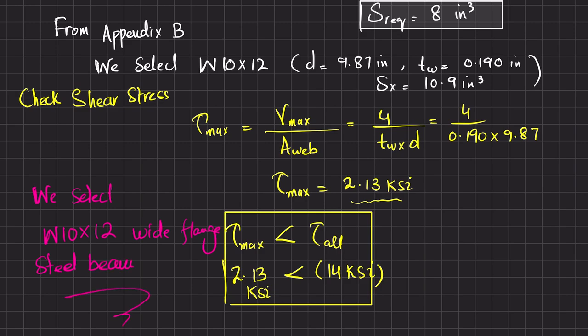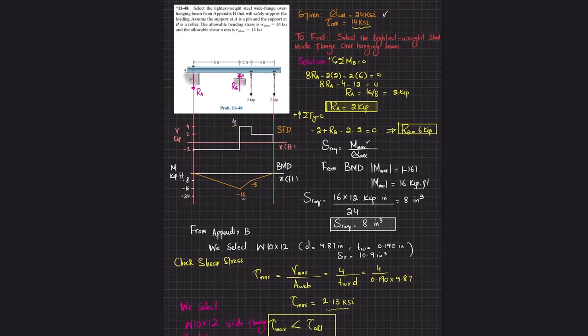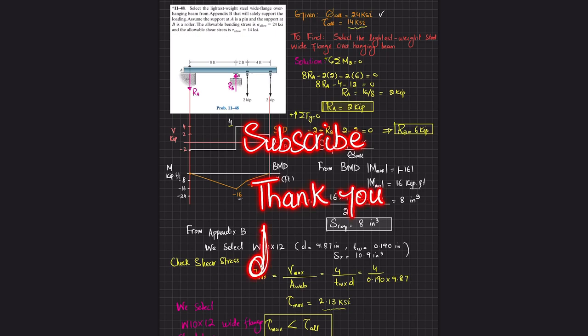Therefore, we select the W10×12 wide-flange steel beam, which will safely support the loading as shown. This concludes Problem 11-48. If you have any questions, ask in the comment section. Subscribe and press the bell icon for notifications on new videos. Thank you for watching.